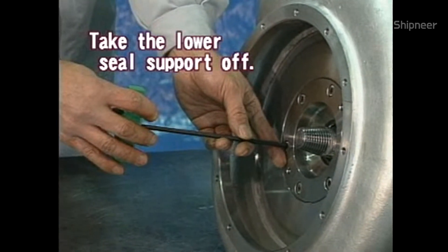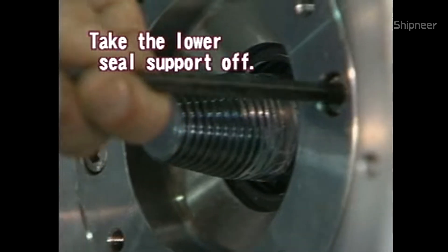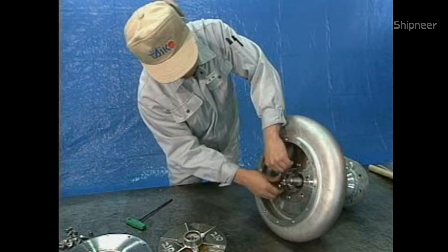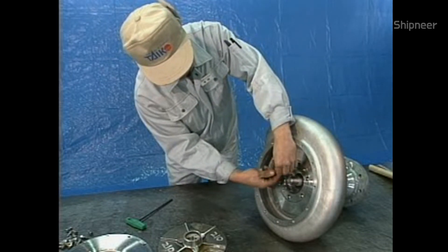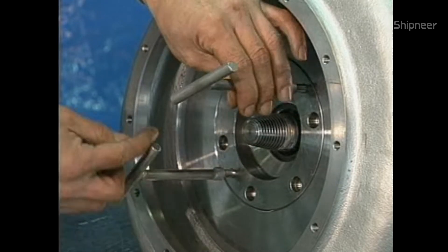Take the lower seal support off. Remove the bolts and then take the lower seal support off using the ancillary extractor.